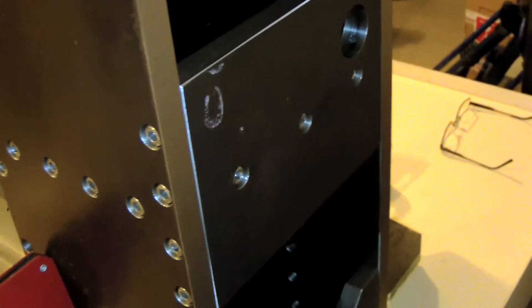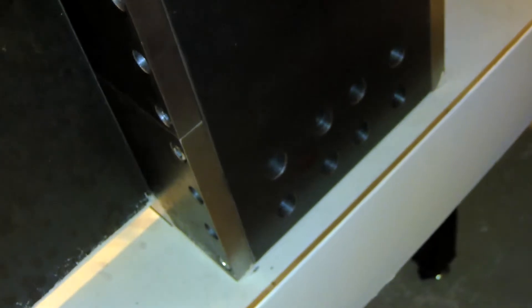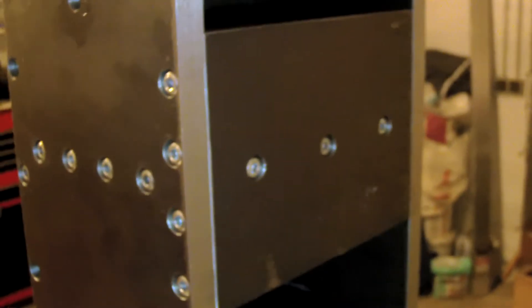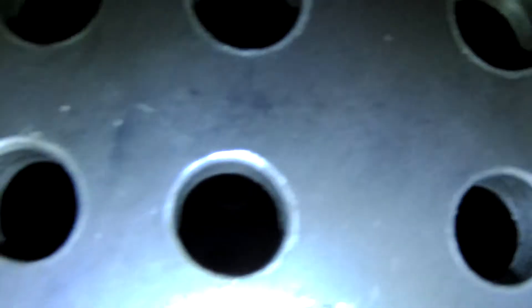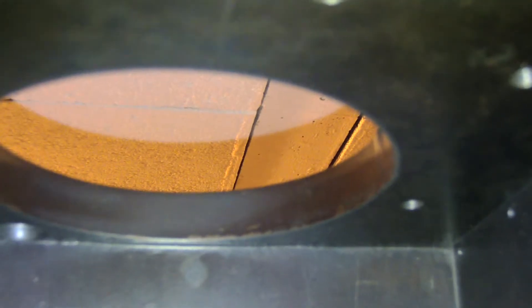If I zoom out, you can see that the column is something very big, with a lot of thickness. There are a lot of screws — I guess there is a screw every 12 or 14 inches — so it gives a big thickness, and the thickness of the plates is three quarters of an inch. Going to the back of the CNC machine, you can see here the back plate, the previous holes, and the bottom one with all the holes that go into the internal plates.